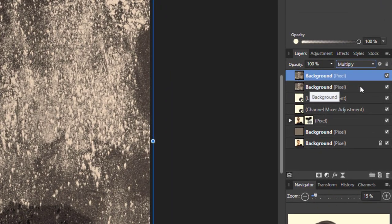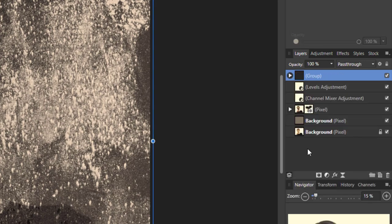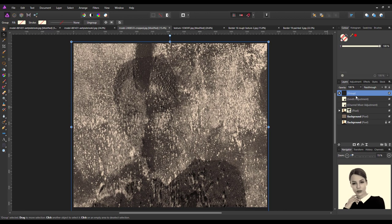Hold down the Ctrl key and click on the lower background texture layer so that both texture layers are highlighted, then right-click and group them together — or use Ctrl+G. Now that the two layers are grouped, anything we do to the group will affect both at the same time. We're going to lower the opacity of this texture group down to about 15–20%, depending on your image and how much texture you want in the background.